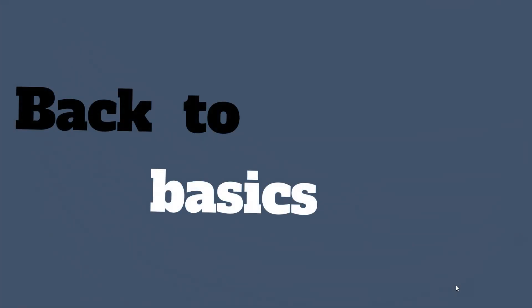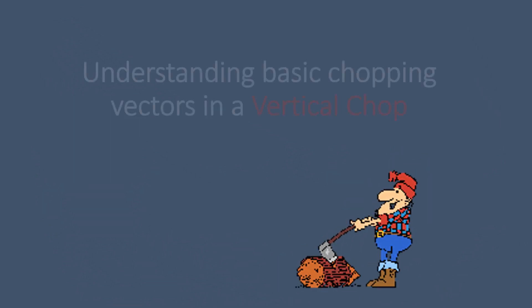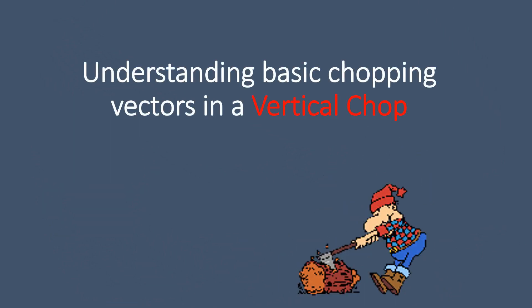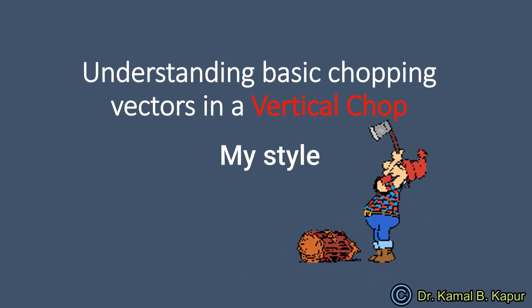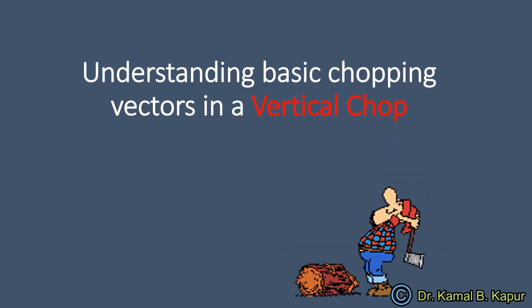This is my first video in my series called Back to Basics. In these series we will be discussing some basics and understanding of some basic surgical steps which help a beginner surgeon and an advanced surgeon to improve their surgical skills.